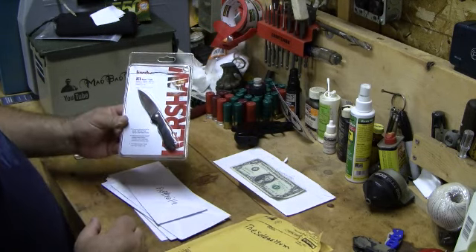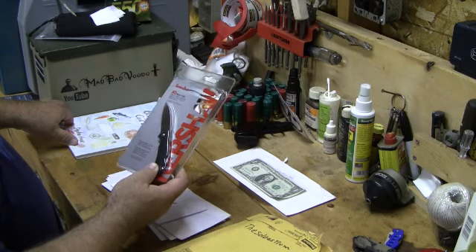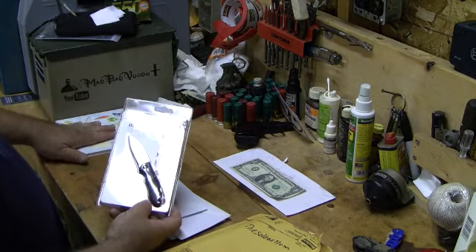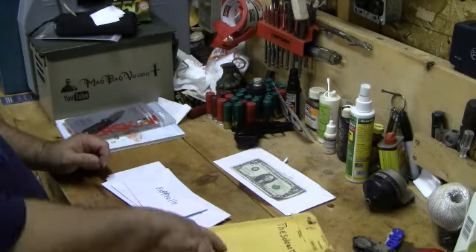So this will be added to the first place prize. You'll get the cookbook, the Kershaw knife — and Kershaw makes some really good knives, by the way — the cookbook, the Kershaw knife, and a t-shirt from me. Big shout-out to the Soul Asylum. Very cool, dude.